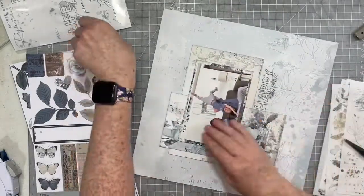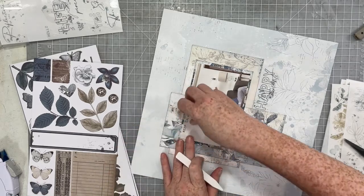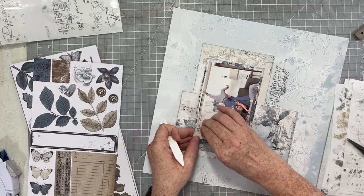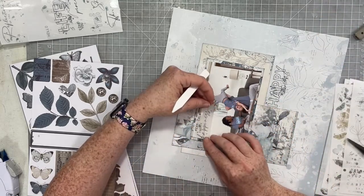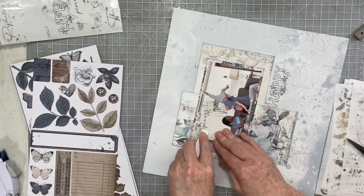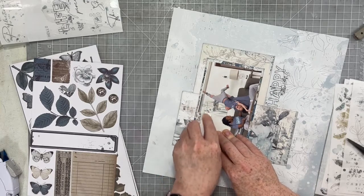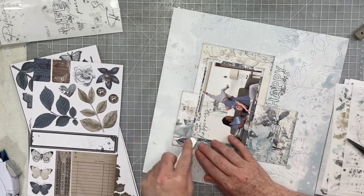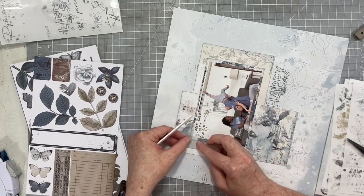If you watched my layout from last Thursday — the one that my dear friend Nicole went ahead and voiceovered for me — then you will have seen a layout that was heavy on the rub-ons. And this layout will be exactly the same way: heavy on the rub-ons. Because if there is one thing that 49th and Market does so well, it is rub-ons. 49th and Market has the most amazing rub-ons — amazing in style, amazing to use. They go on like butter.